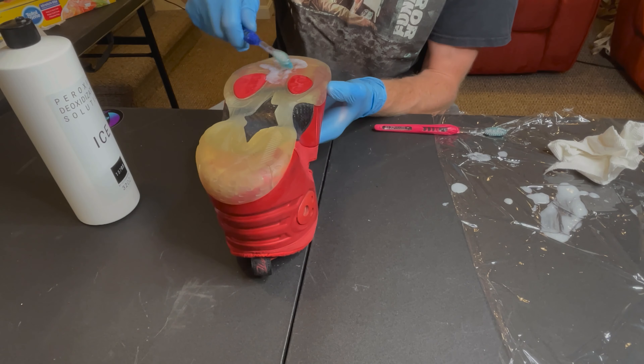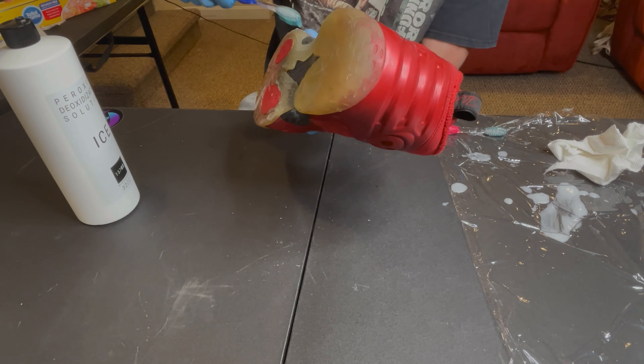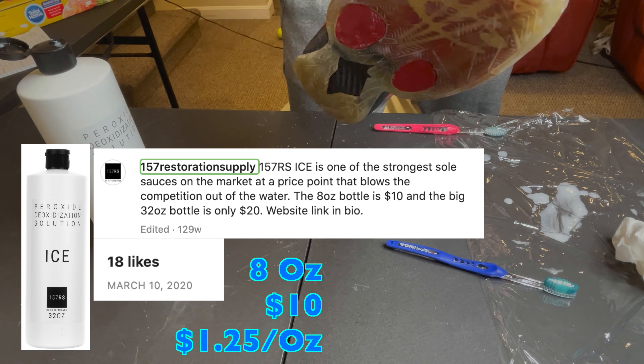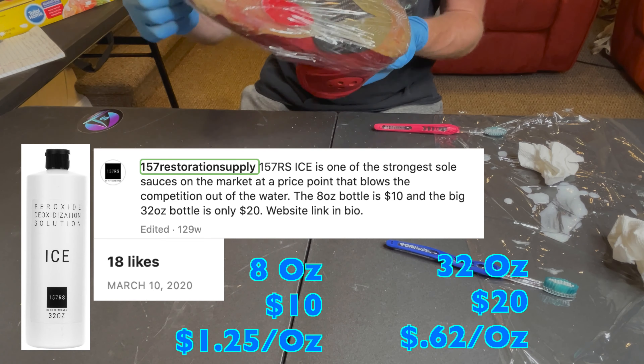Unfortunately, 15-7 Restoration Ice is no longer available, as he's currently taking a break from producing product. But back in March 2020, there was a post on Instagram where an 8-ounce container could be purchased for $10, or a 32-ounce container could be purchased for $20.